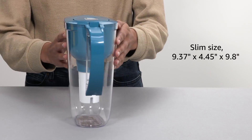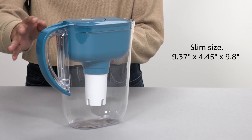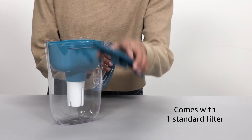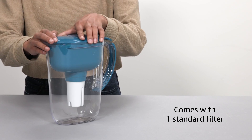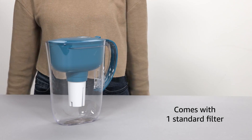With its easy fill lid and efficient filtration system, you can trust that every sip is free from harmful contaminants. Upgrade your drinking experience with the Brita Water Filter Pitcher and make a positive impact on the environment. Brita Water Filter Pitcher.